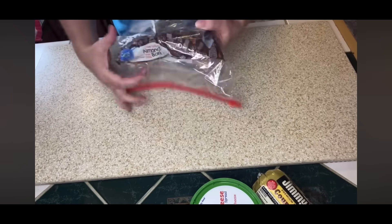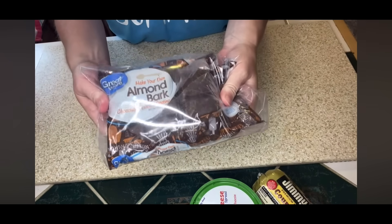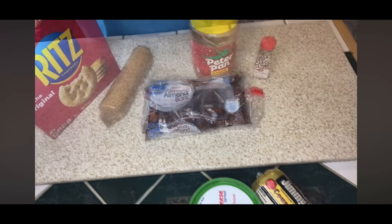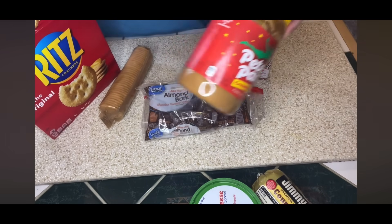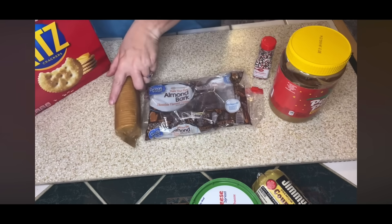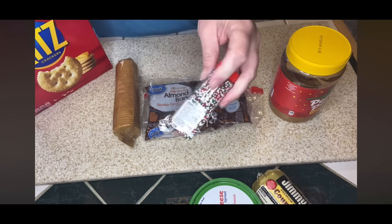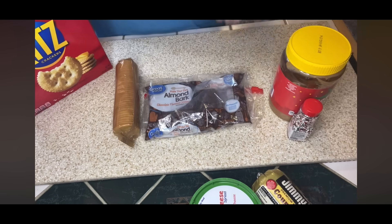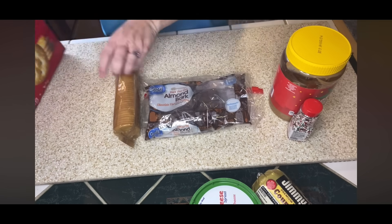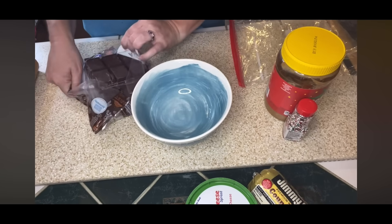For this next treat, I didn't even have to buy anything — I had everything in my pantry. I have this almond bark chocolate left over, some Ritz crackers, some peanut butter, and some sprinkles. I'm going to be making some chocolate peanut butter Ritz cracker cookies. The sprinkles are optional, but they make it a festive holiday treat. This is an easy one that I've made with my kids when they were little — they love helping out with this. I'm going to melt the chocolate almond bark per the package directions in the microwave.